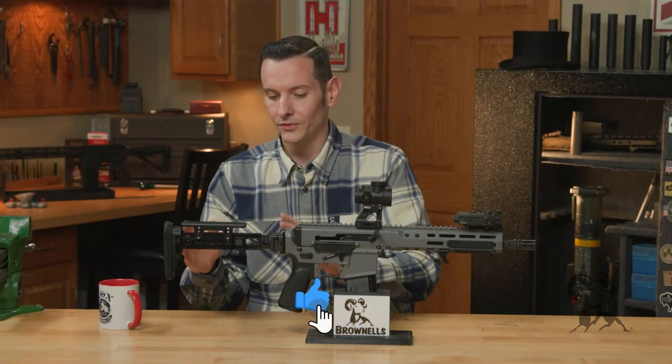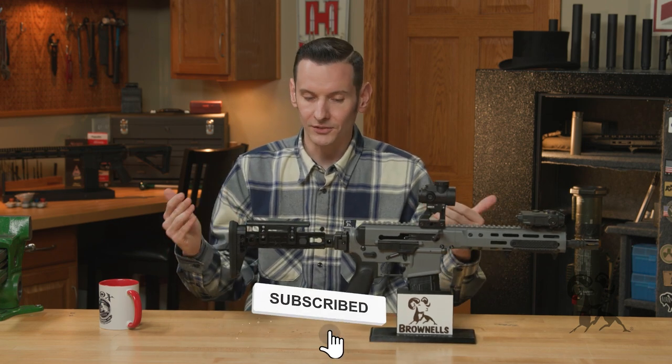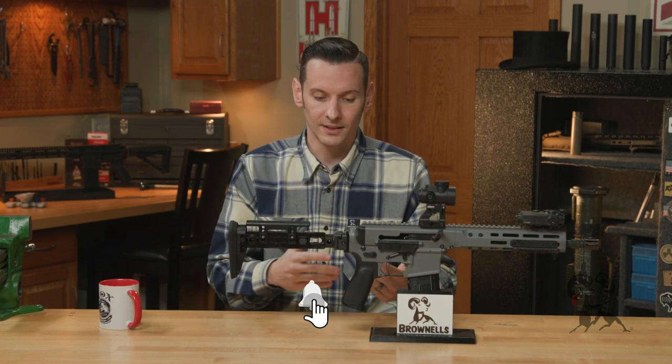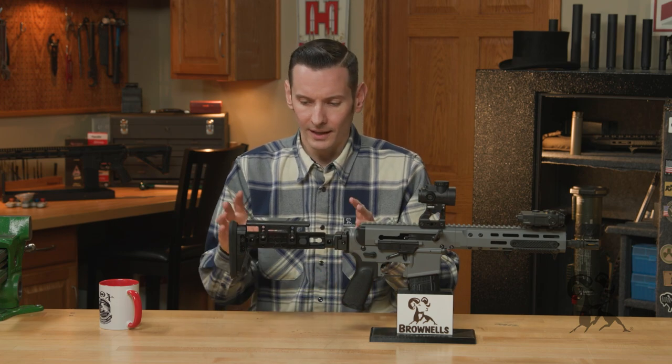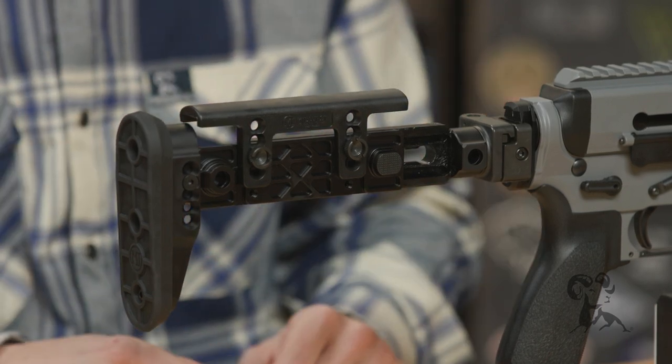For those of you who are familiar with Midwest Industries, they make a ton of things for the AR-15, AKs, and a bunch of different firearm platforms. And this is just another thing in that long list of products.